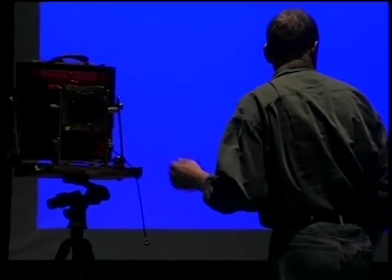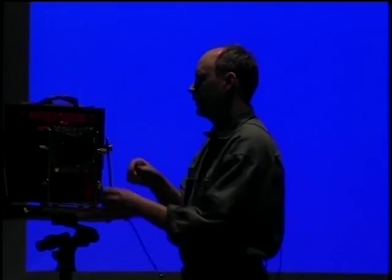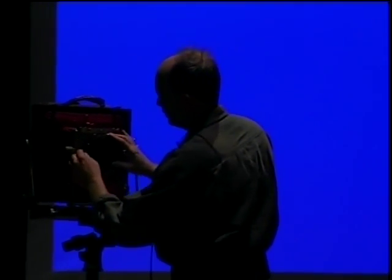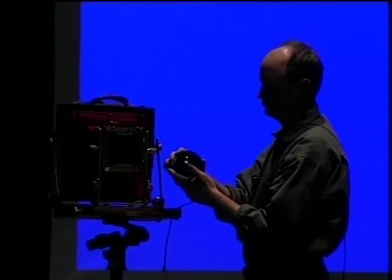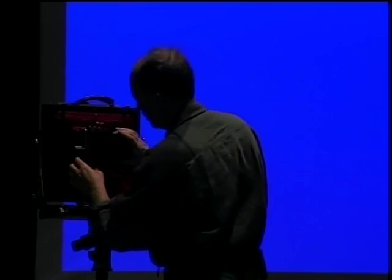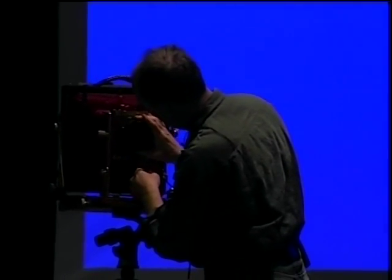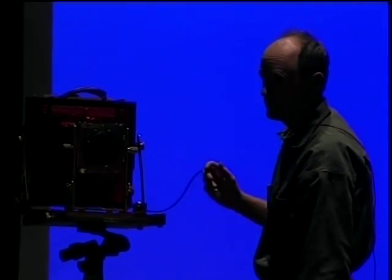For a light meter reading, I go for the shadows. At f/22, that would take 15 seconds, which isn't too bad — though I've done some exposures over 20 minutes. I adjust the lens aperture, which is manually set. I close the shutter, cock it, and in this case use the T setting. The T setting means when I press it once the shutter opens, and when I press it twice the shutter closes.